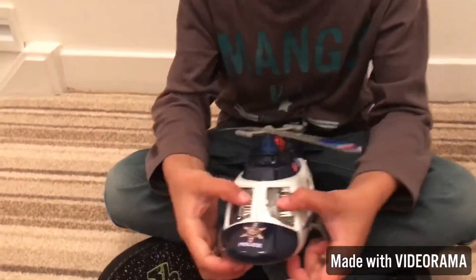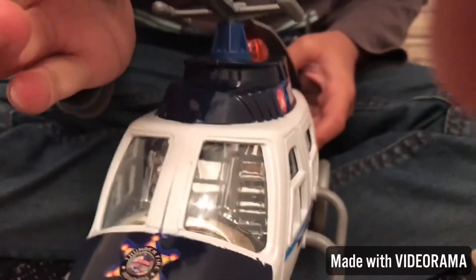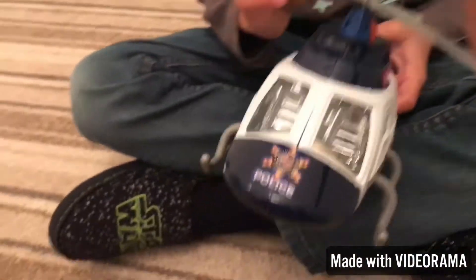And then you see through it. Let's get the camera inside. We have two seats. Let's have a look at the side windows.